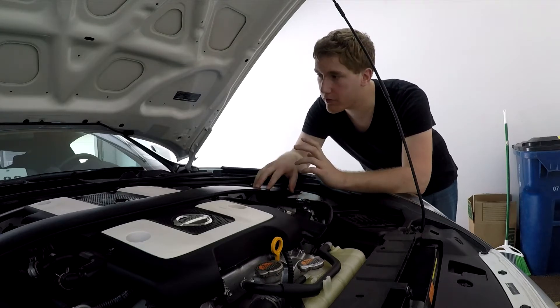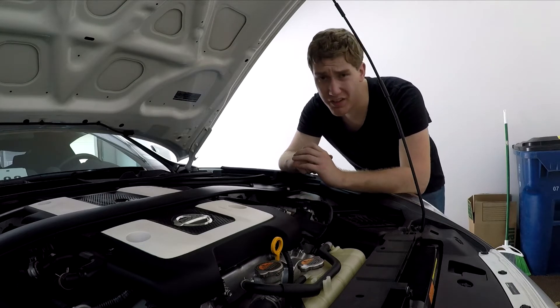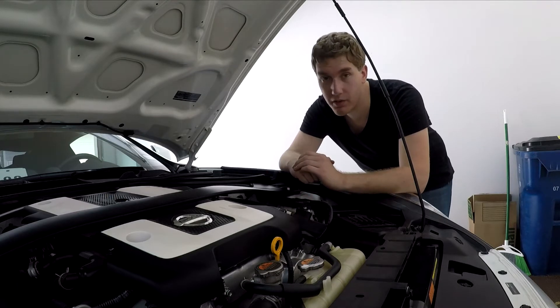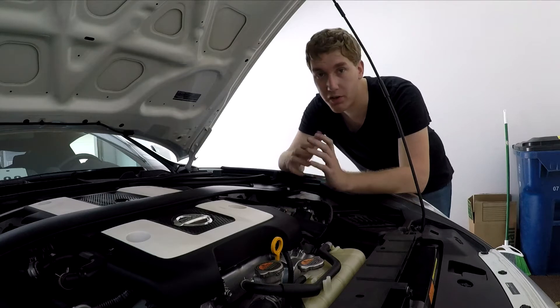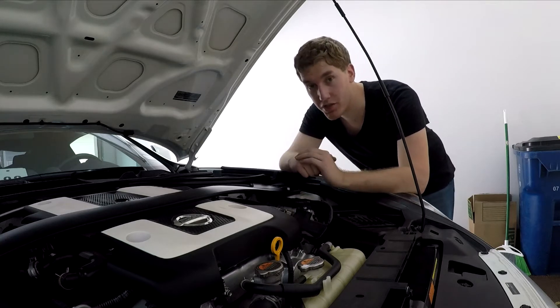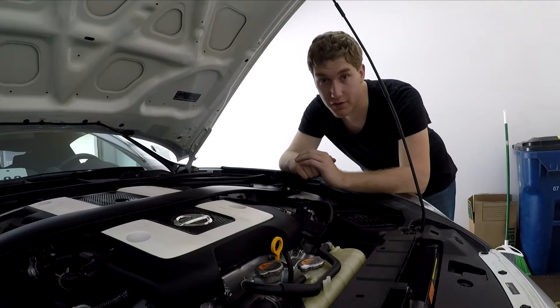On this particular vehicle, they recommend oil changes every 7,500 miles or every six months. That's going to vary, of course, if you're driving something different — just make sure you check your owner's manual so you know how often you should be changing your oil. But I'm going to walk you guys through the steps on how to change the oil in this vehicle. So let's get started.